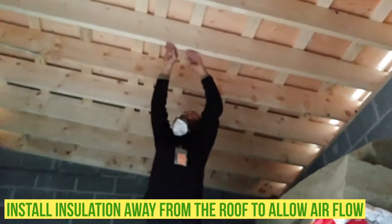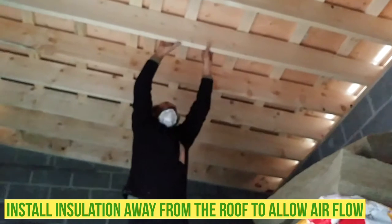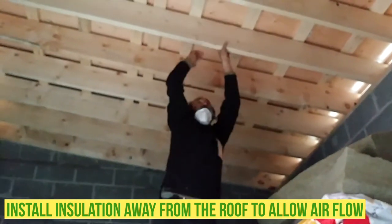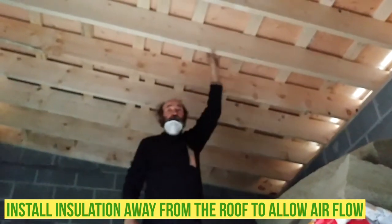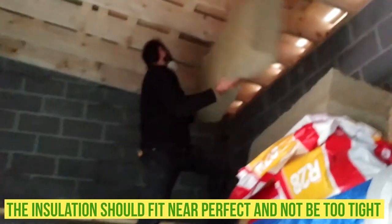Let's work. We will keep it close, close down here, and leave the gap for the air space. As you can see, we have air space to go through the joists.